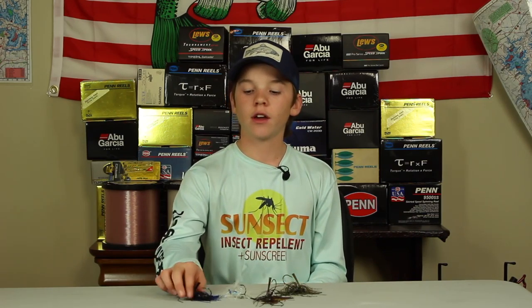One thing I want you guys to keep in mind — not only when throwing your swim jig but also with your football head jig — you're not trying to imitate an injured fish like you are with a jerkbait. You're trying to make a good subtle presentation, a good vulnerable target for these fish with your jigs.